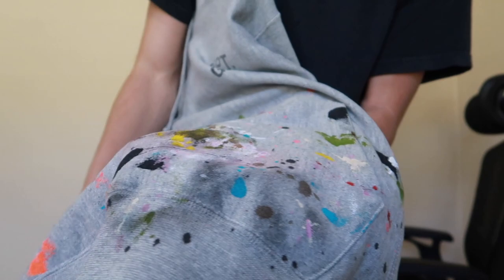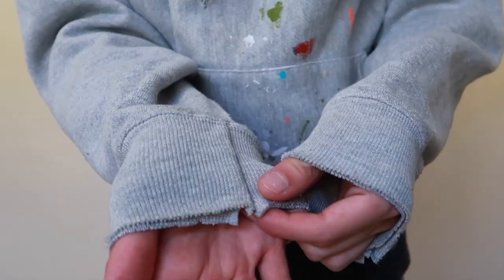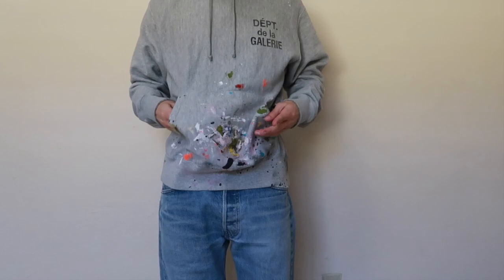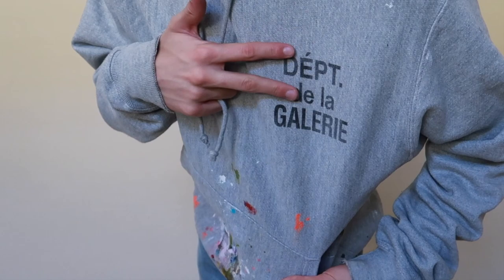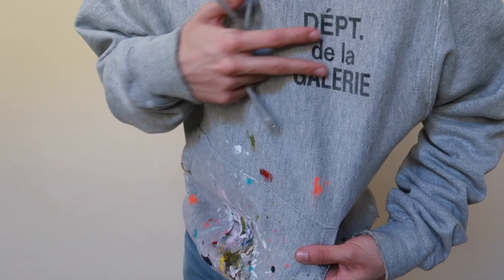Let me show you the detailing on the paints and splatters — you can see so many different colors. It looks super abstract and unique. The hems are actually cut, giving it more of a raw hem. And this is how the hoodie fits: very slouchy, very baggy, very comfortable and casual — definitely something you can just throw on throughout the day when you're going out. It also has the Gallery Department French logo on the chest, faded. Super unique and just an amazing hoodie overall — the Gallery Department painter hoodie.